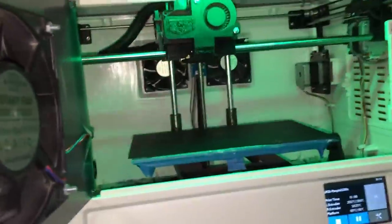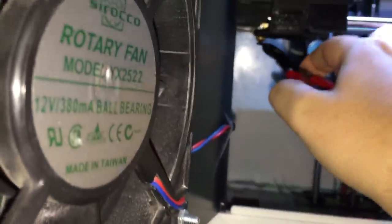Here we are on the FlashForge Dreamer using the BuildTac — just going to give you an idea of how good it sticks as soon as the filament starts flowing. No prep at all. Just works straight away even with complex shapes. Just sticks really, really well.